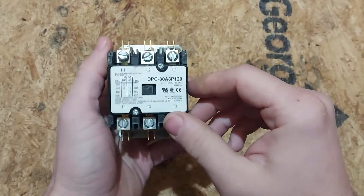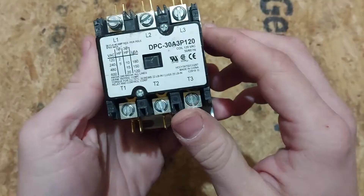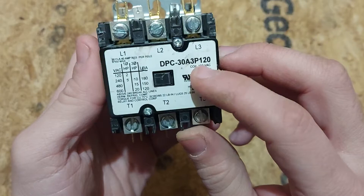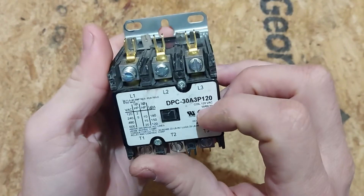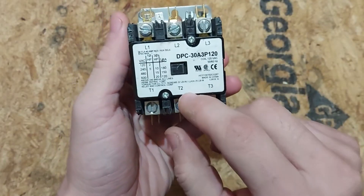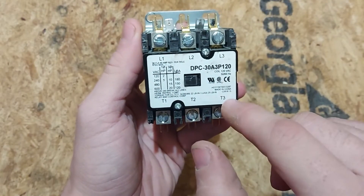A contactor is basically just a switch, and I'll explain why. This contactor here is a 30-amp three-phase contactor, and the coil runs on 120 volts. Just like a disconnect switch — you have your line on the top and your load on the bottom. Same way here, but there's no contact between the line and the load between L1 and T1, L2 and T2, L3 and T3.